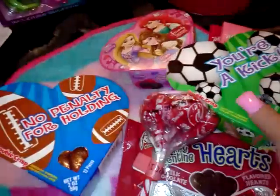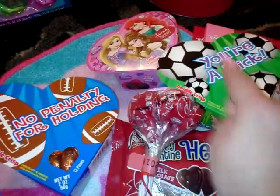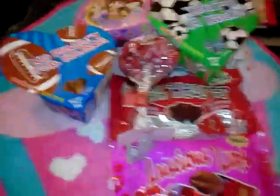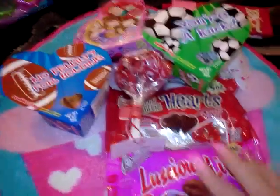For Isaiah I got the soccer one — it says 'You're a kick' — because I couldn't leave anyone out. So I got one for my son and then one each for the two grandkids. That's a lot of candy from Dollar Tree.